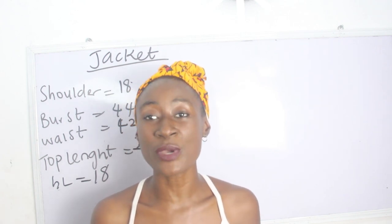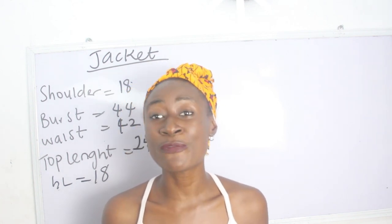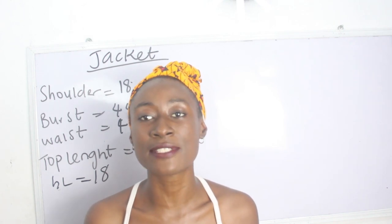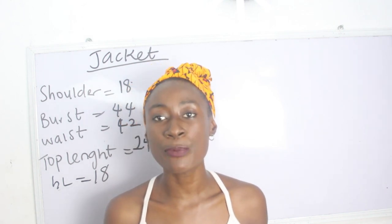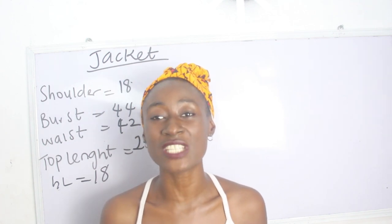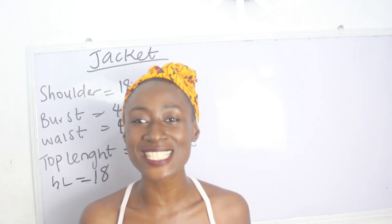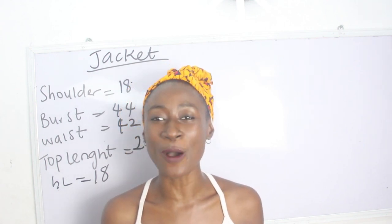So what are the basic measurements required in order for you to achieve your jacket? This form of jacket usually has a zip at the front, and I hope you guys are excited. Now we have our shoulder measurements, bust, waist, and our top length.